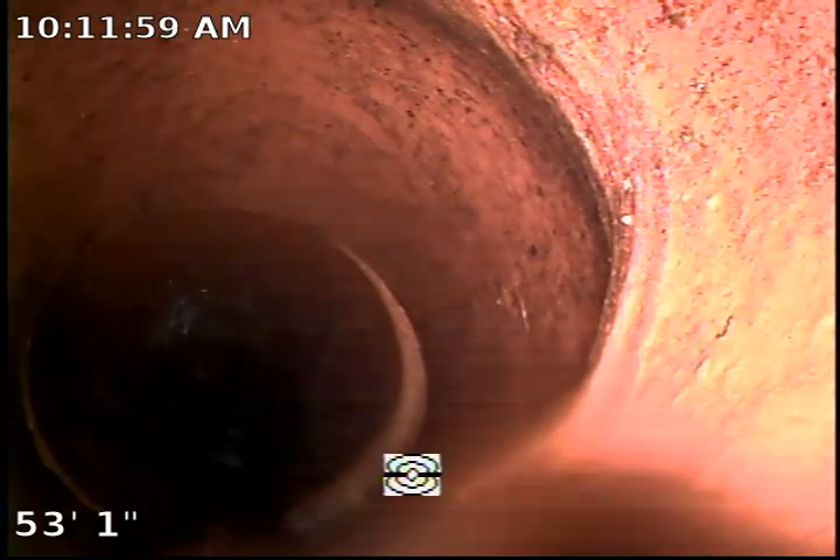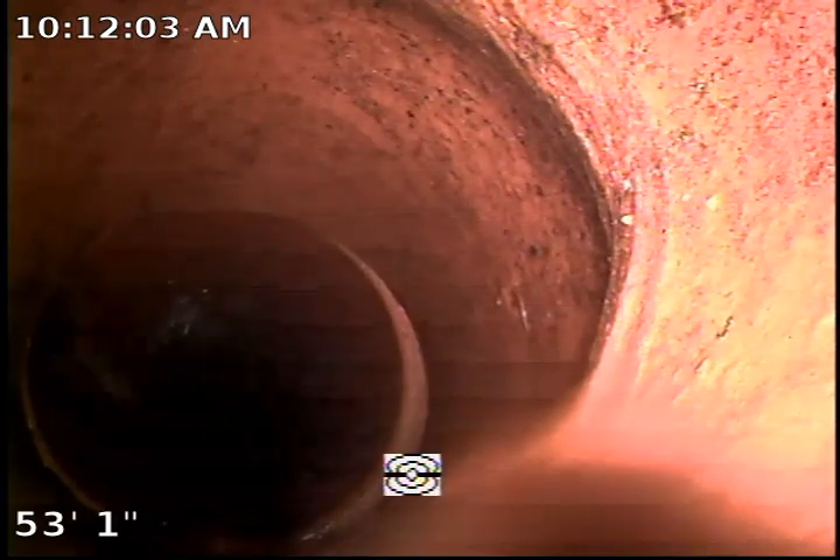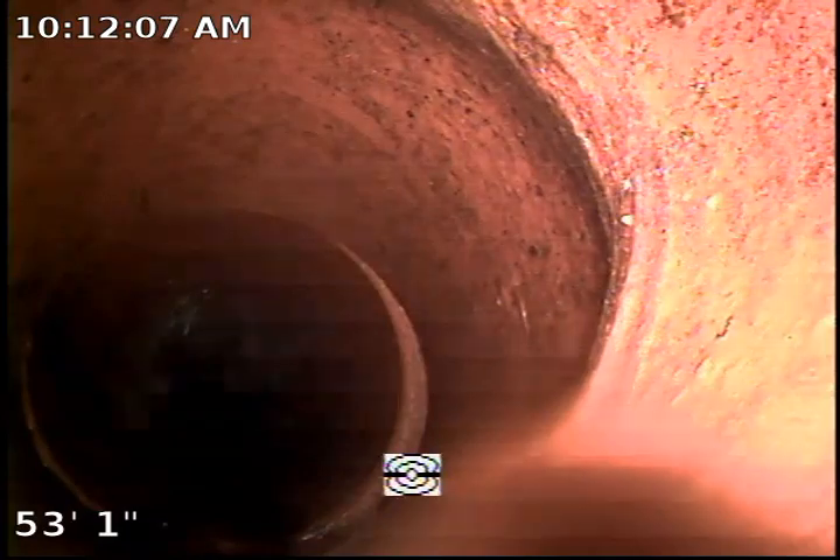Hi there, this is Amal with Plumbing Deans performing a sewer inspection at a property located at 7848 Amstoy Avenue, Los Angeles, California, 91406.